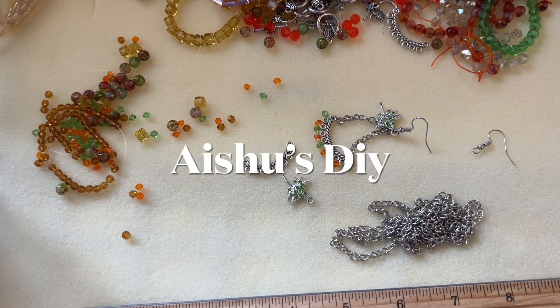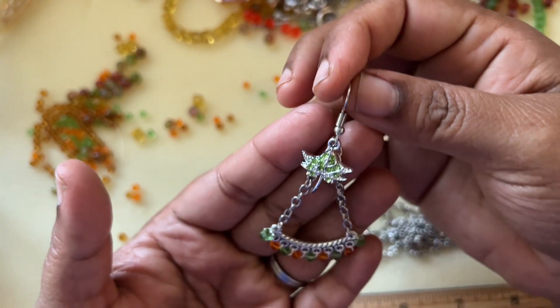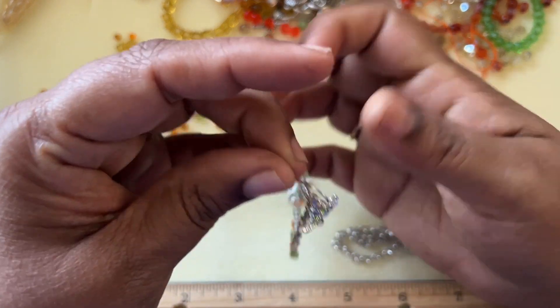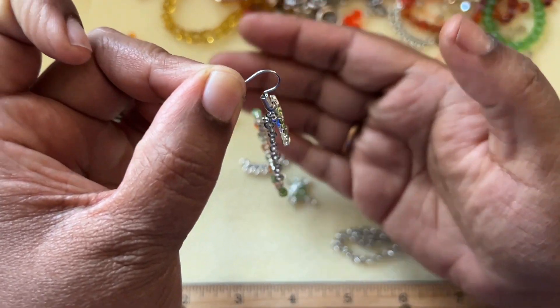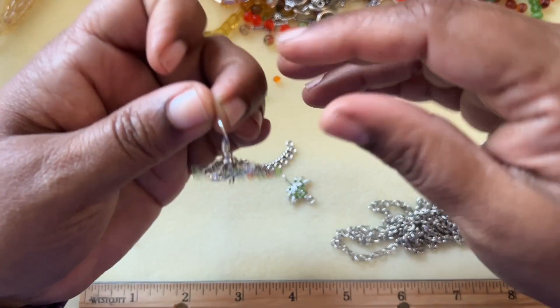Hi friends, welcome to Asha's DIY. Today we will design an earring using a GGC treasure bag, the Golden Harvest. This is the earring that I made — I really like the way this turned out. You can add this to a jump ring, but it sits perfectly as is, so I really like this earring.